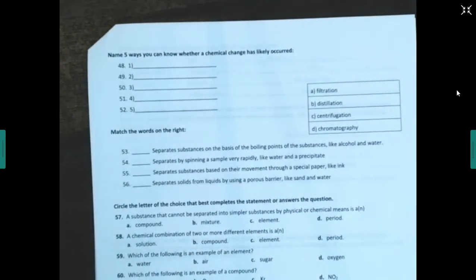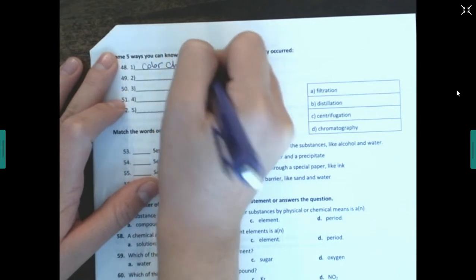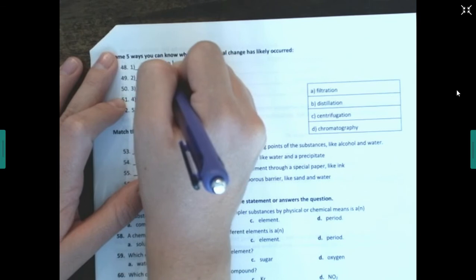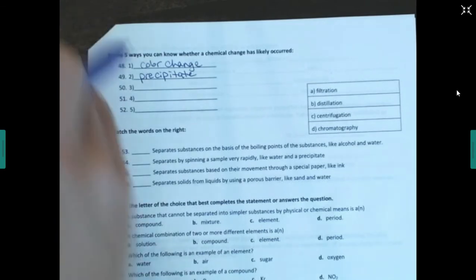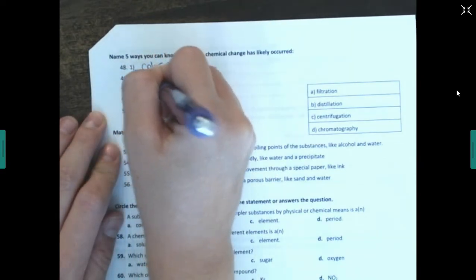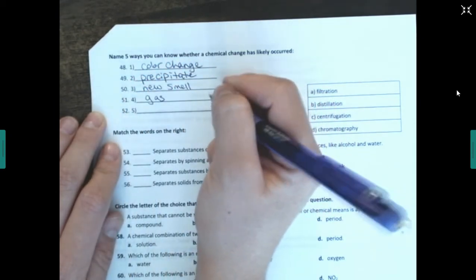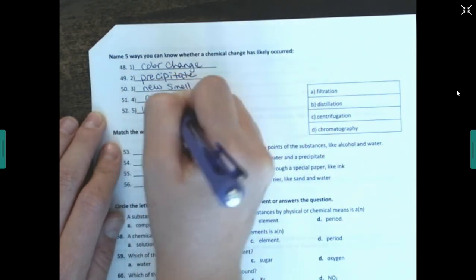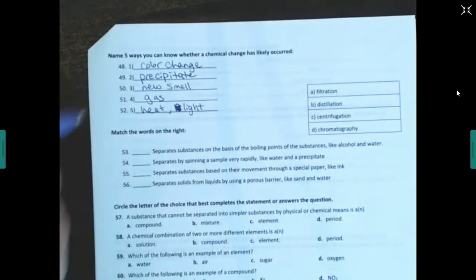Name five ways you can tell if a chemical reaction has likely occurred: a color change; a precipitate forms — a precipitate is a solid formed during a chemical reaction; a new smell; a gas is produced (you see bubbles); and a change in energy, such as heat or light — some kind of change in temperature.